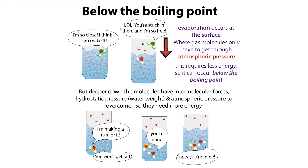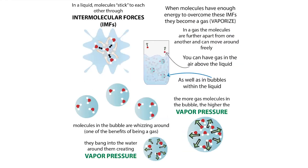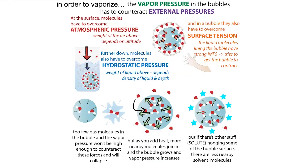When molecules do this together, they team up and form bubbles. Those bubbles can join the bulk air or remain as bubbles where the gas molecules push on the surroundings trying to break free. But if the surrounding pressure is too high, those bubbles are going to burst.